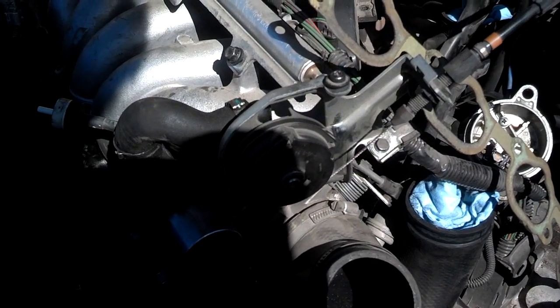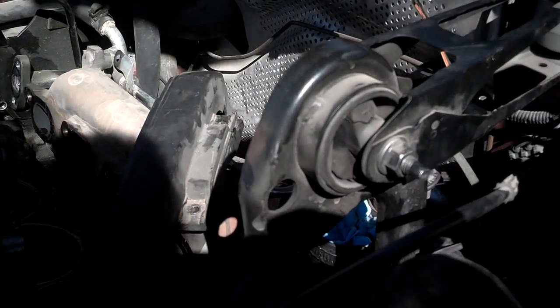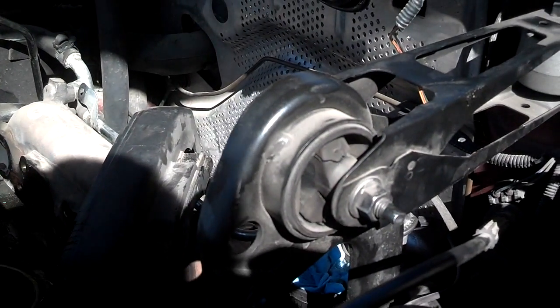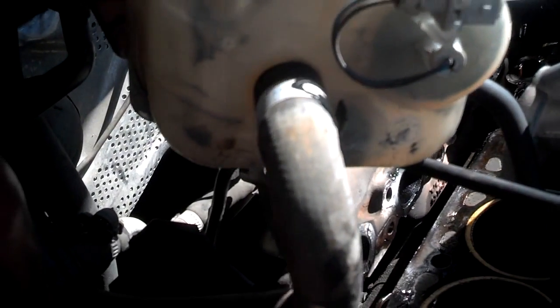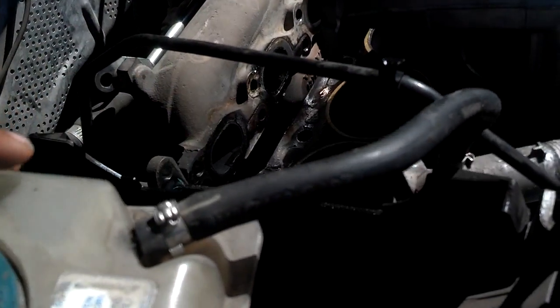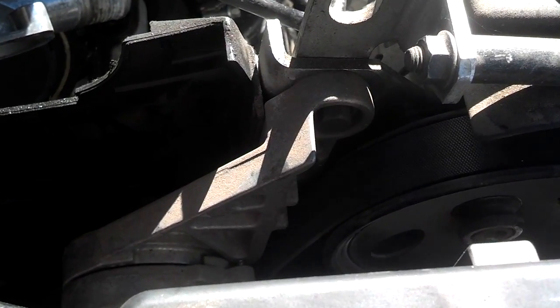I'm getting ready to check and see if I need a lower motor mount, because I know I need this upper motor mount — it's torn through. The coolant reservoir doesn't have any cracks in it, so I'm probably not going to replace that unless I find a nice one in the junkyard. I'm going to take this tensioner off the serpentine belt and see if that belt has cracks in it. Yeah, it has cracks in it, so I'll order a new serpentine belt.